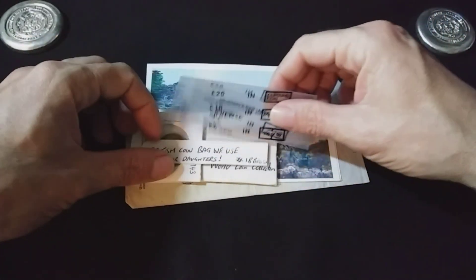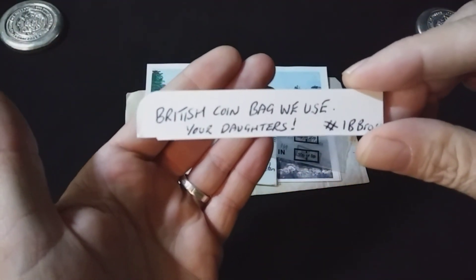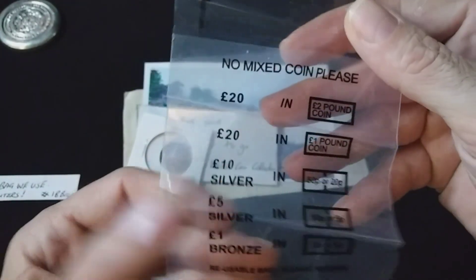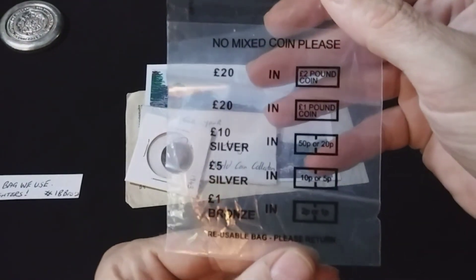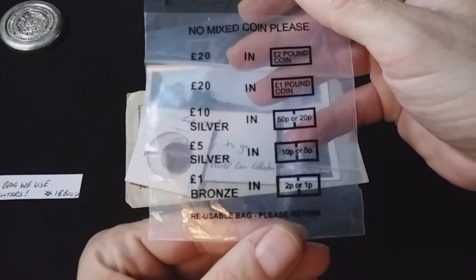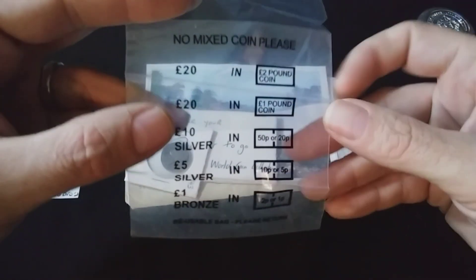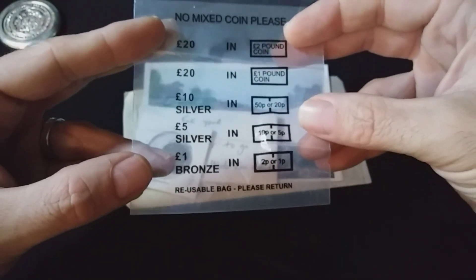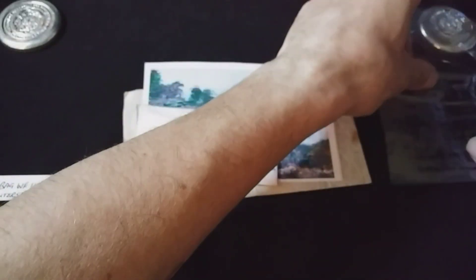So I guess we'll start here. It says British coin bag we use, and it says your daughters. Alright, that's going to my daughter for sure. Now, out here in the States we roll our coins — we have coin rolls that we get from the banks. But out there in the United Kingdom, they get their coins in a bag from the bank. This is the bag that they use. Isn't that awesome? That's so cool, Dale. Thank you so much. That's going to my daughter.